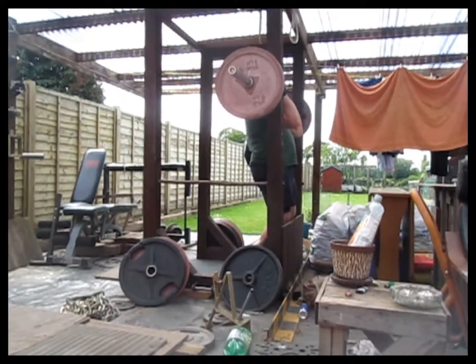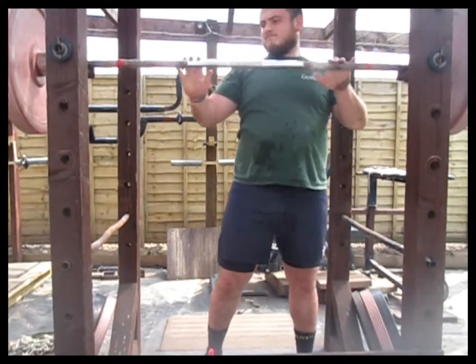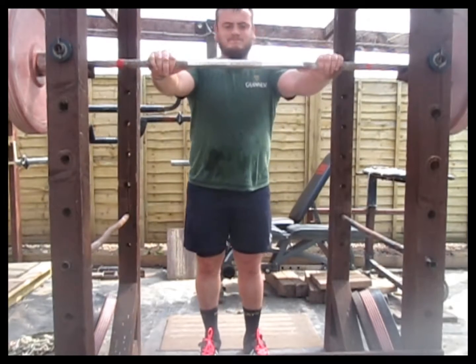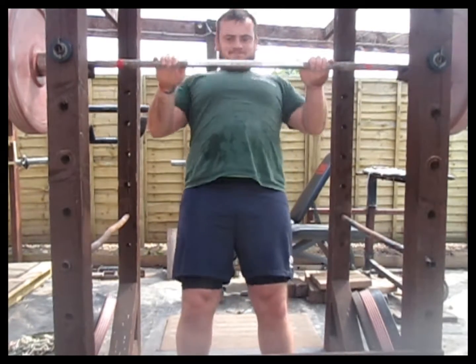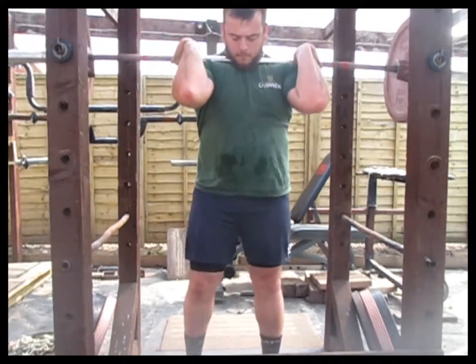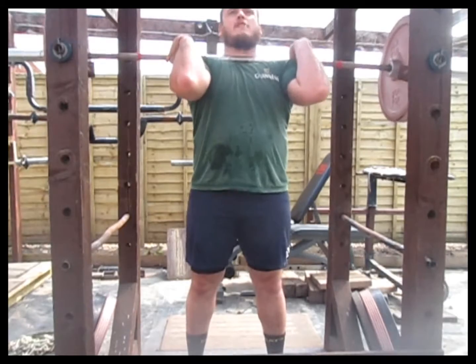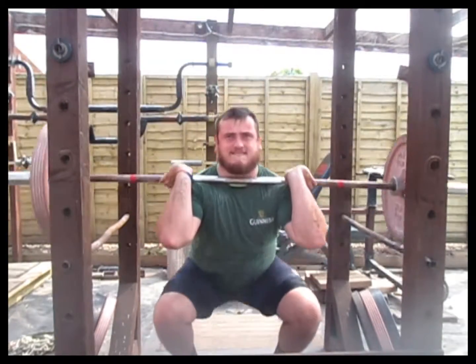The coaching points for the front squat: the first is to keep the elbows up. Keep the torso upright and evenly distribute your body weight from the balls of your feet to the heels — you don't want to get forward on your toes, which is the common error most people make. Just keep good squat mechanics and an upright torso position and you should be good to go.